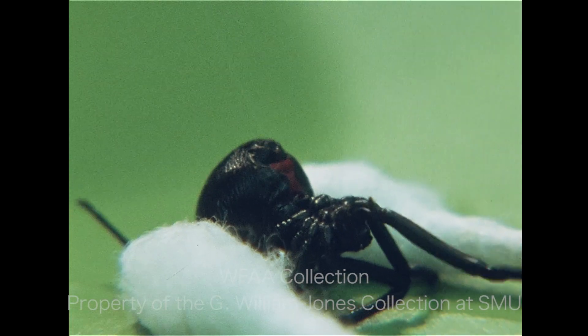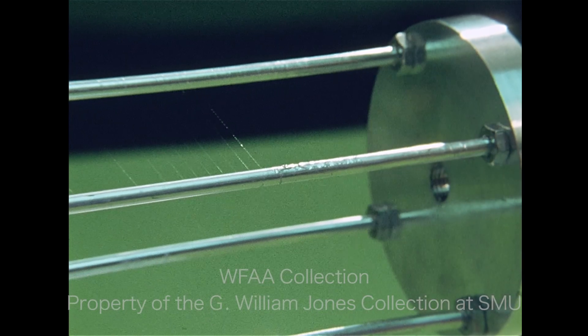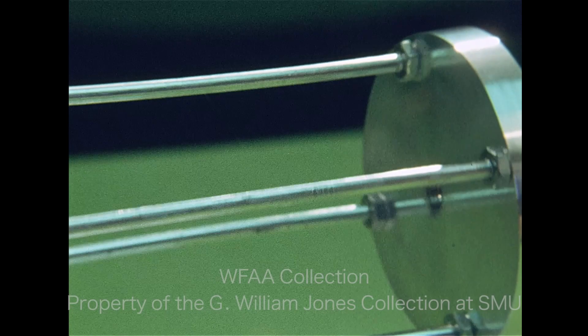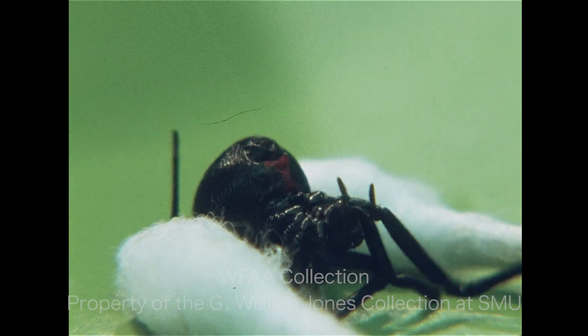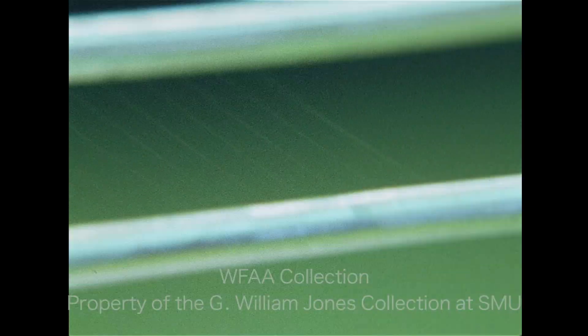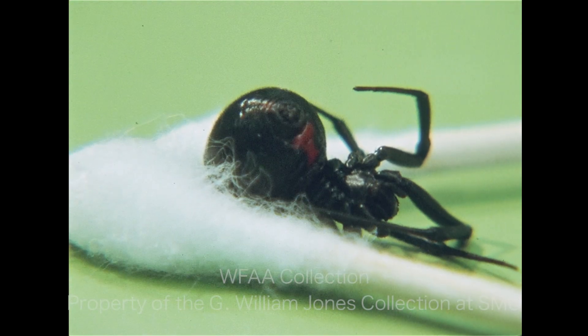There are easier ways to make crosshairs, but none better. Spider's web is good for several reasons. One, it's very thin — about two ten-thousandths of an inch. Secondly, it's cheap if you have a spider. Third, it's very flexible. You can stretch a black widow spider web about a fourth of its entire length.